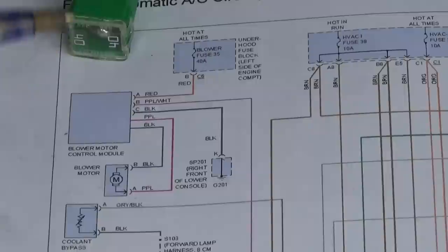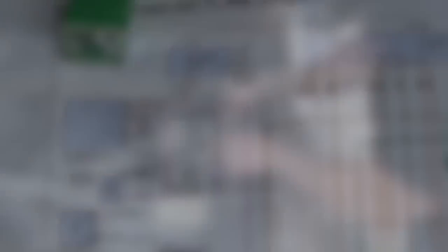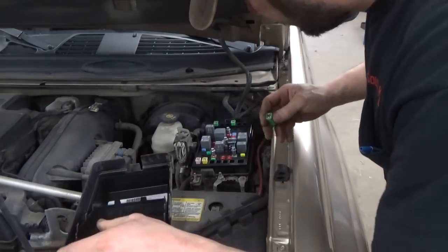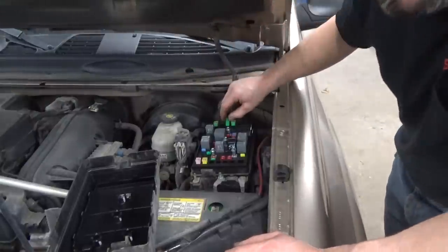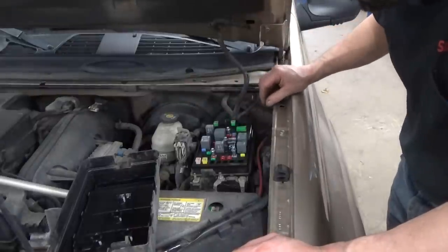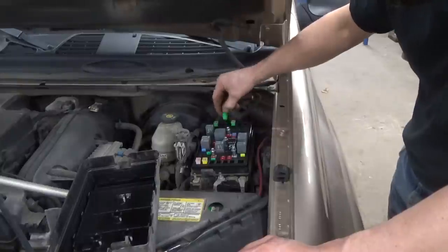We're just going to go right to this. First we'll put the fuse in — verify the complaint. Blower motor's on. As long as this HVAC module appears to be turning off, we're going to go right for the meat and potatoes here. Got the right one. Well, there's no sense leaving that in. We figured out he's telling the truth — I wasn't suspicious that he wasn't — but we know where the fuse goes. Complaint verified. Let's go on the inside.